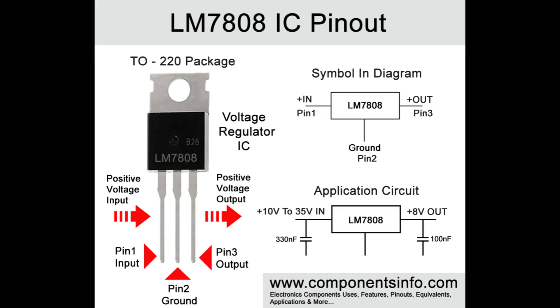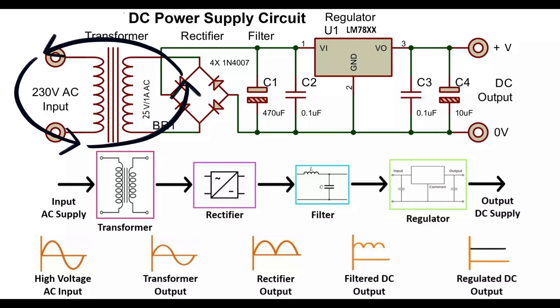The LM7808 DC Power Supply converts a high-voltage AC source into a stable, regulated 8-volt DC output. It is ideal for hobbyist projects and embedded systems like the Arduino and other microcontrollers that require a constant 8-volt DC supply. The design uses a transformer, a rectifier, a smoothing capacitor, bulk capacitance, and a LM7808 with smoothing output capacitances.